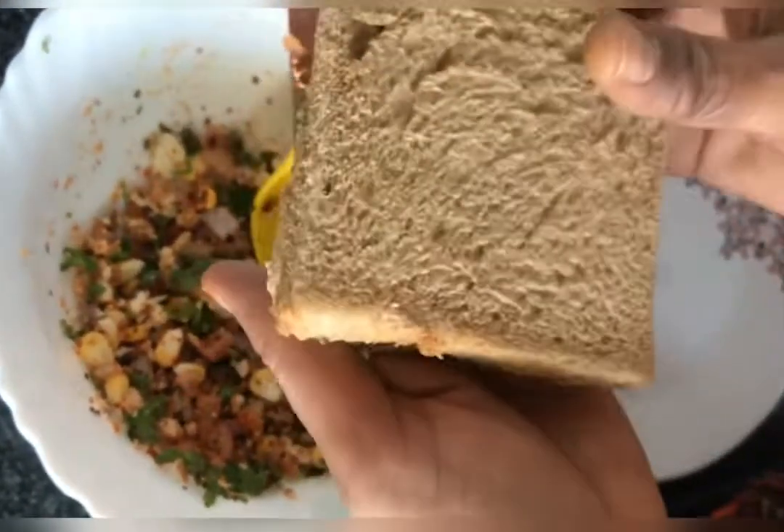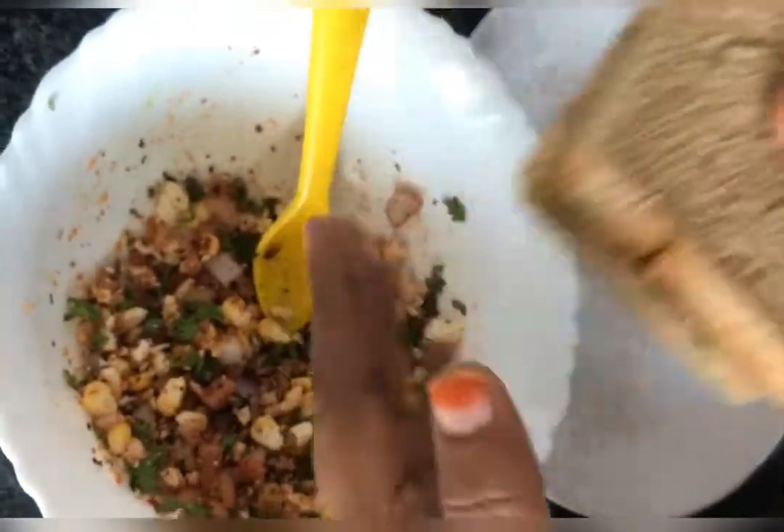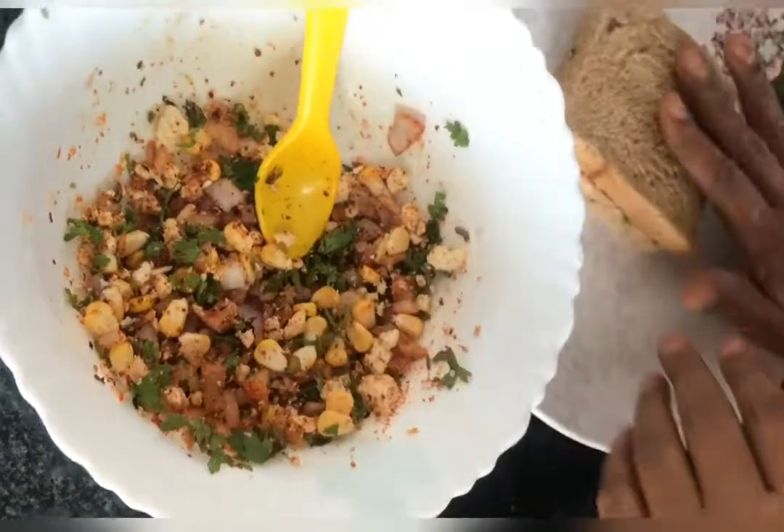Press, press, press — and ready. Next, the ingredients are ready to cut out.